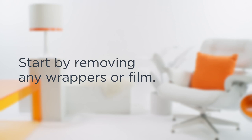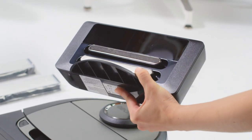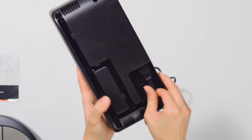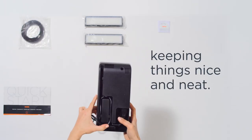Start by removing any wrappers or film. Connect the power cable to the back of the base and make sure it's fully plugged in. Tuck the cable into the back of the base, keeping things nice and neat.